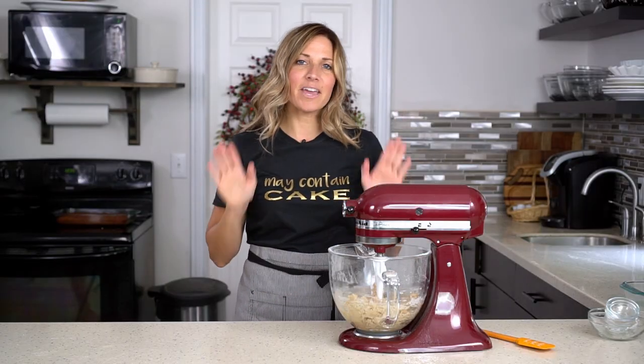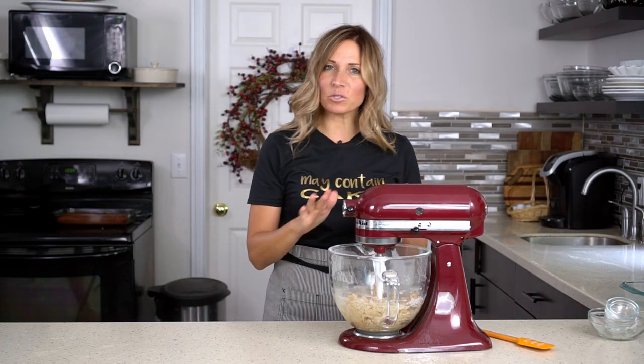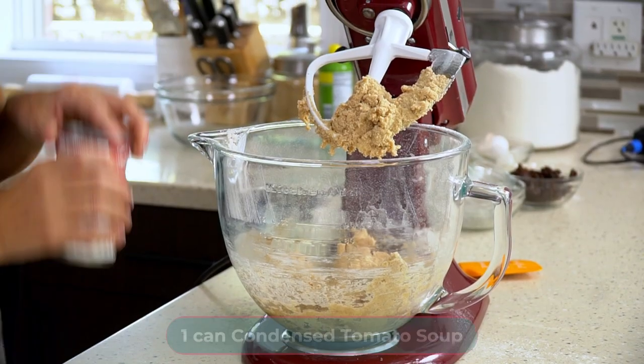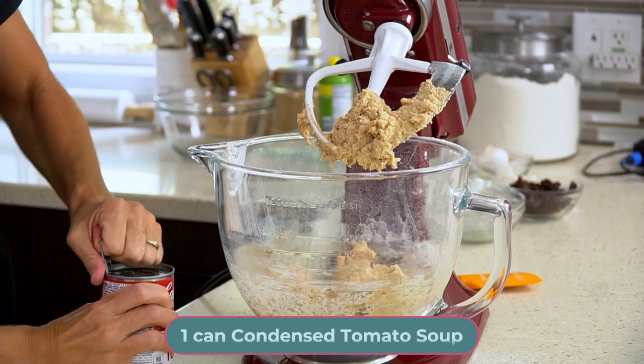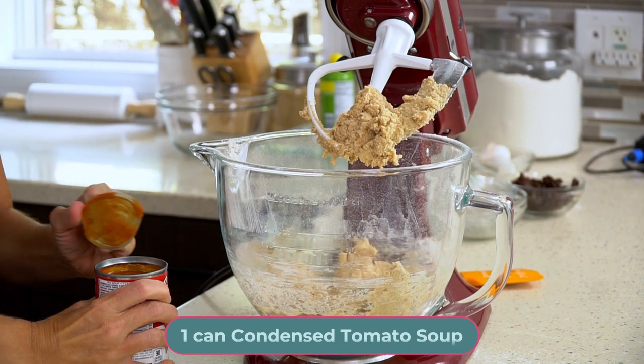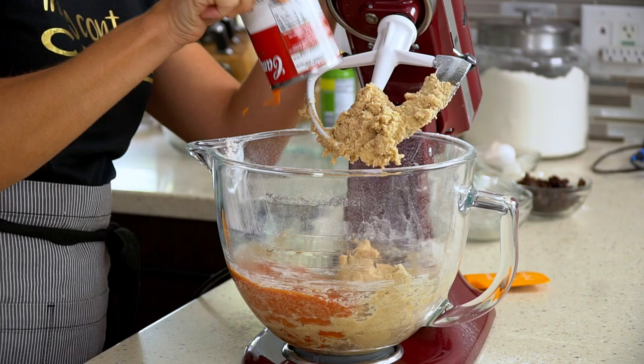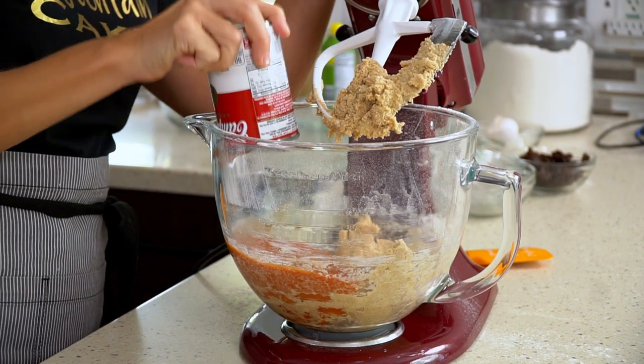At this point the cake batter is going to be really thick, almost like a cookie dough. Now it's time to add the tomato soup — take one can of tomato soup and add that right into the cake batter.